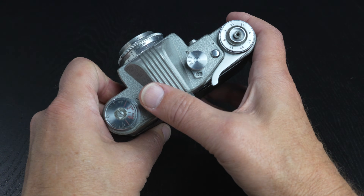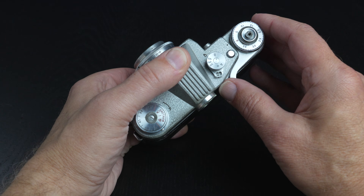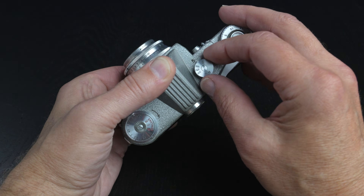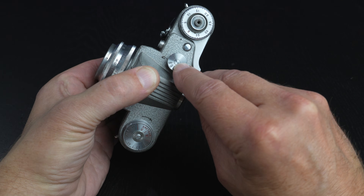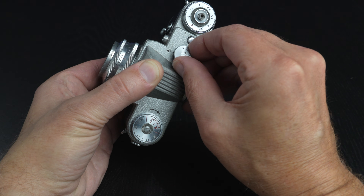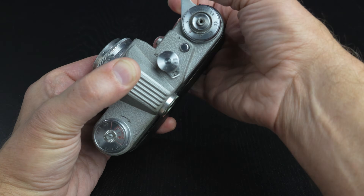Going across the top, past the pentaprism, we come to the shutter speed dial. Some sources say you can change the shutter speed without charging or advancing the film, and I would not recommend that. I would always make sure the film is advanced and the shutter is charged before making any changes in the shutter speed dial. It's a tiny little dot right there, so we're at a 60th of a second. To change the speed, you would lift the ring and go from 1/60th to a 1/30th of a second, and it snaps right down into position. Then charge the shutter to make any further changes.